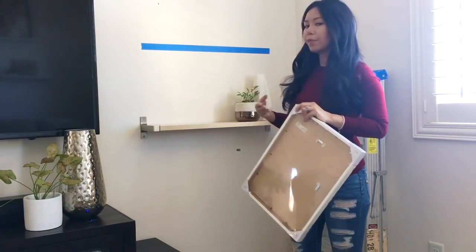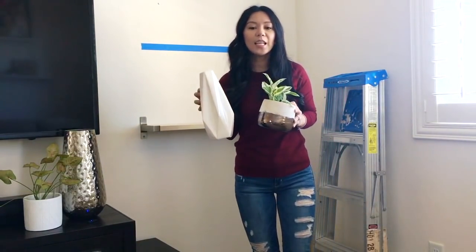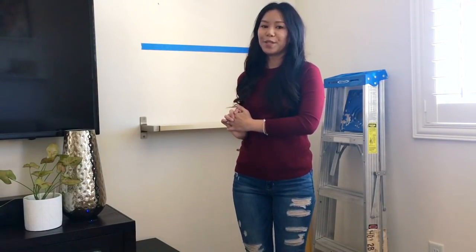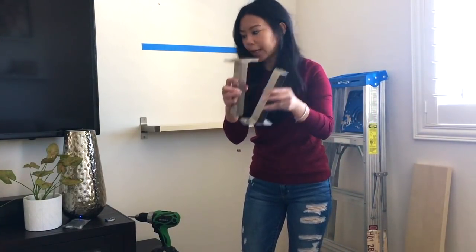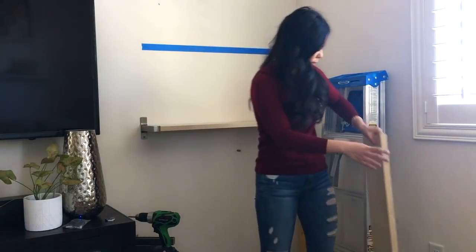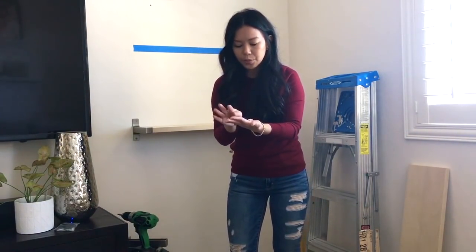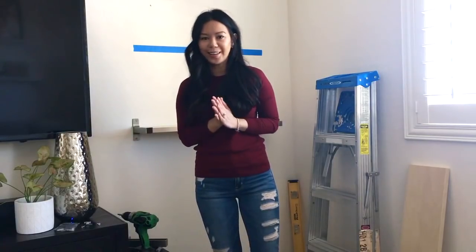Let's go ahead and get started. I'm going to clear off this shelf so I can work freely — grab a cup of coffee or tea and come join me. Here's what you're gonna need: your brackets, your shelf, and of course you need your screws and anchors for the drywall.